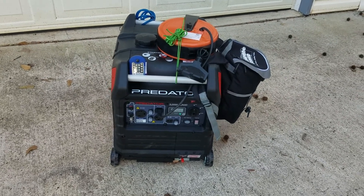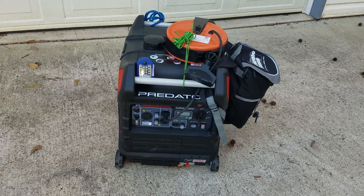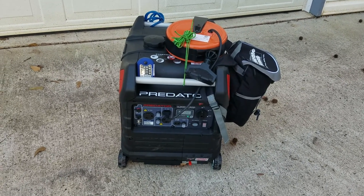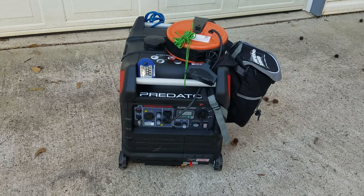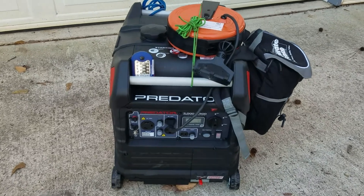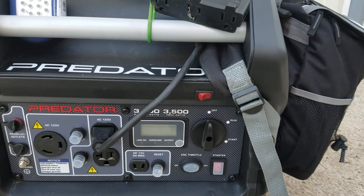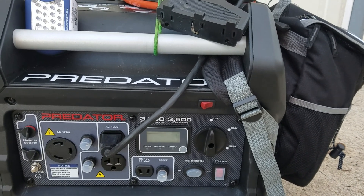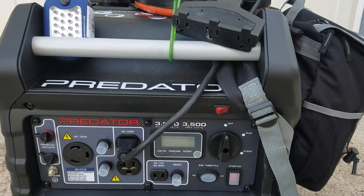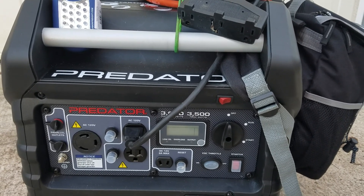Hello YouTube. I wanted to show you another addition I put on my Predator. In addition to my bag on the side that's going to store my tools, I wanted to show you how that cutoff switch works. You turn it off — it just ran out of gas, carburetor is clean, ready for next use. If I have to turn it off, all I do is hit that stop switch at the top. That's an addition I put on in my last video.